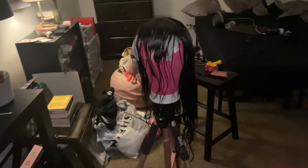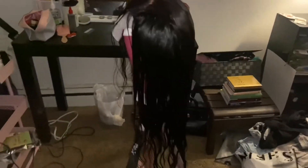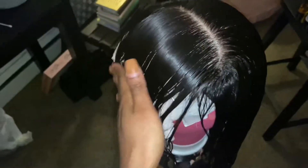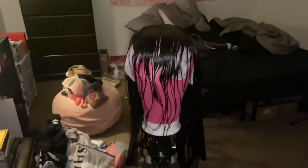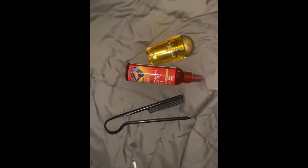Hey y'all, my name is Sierra and I'm gonna be showing y'all how to cut a Chinese bang into this wig I just made. Here it is freshly washed and conditioned. I'm gonna let it air dry for a little bit. I made sure that I combed the closure forward because I knew I was gonna do a Chinese bang and I wanted it to lay as flat as possible. Here are the products I'm gonna be using — I'm gonna spray a little bit of water, flat iron it, and blow it out some.